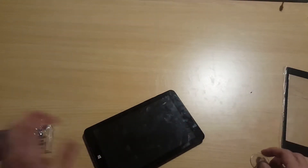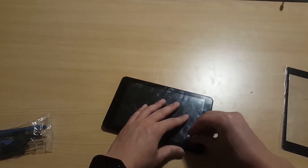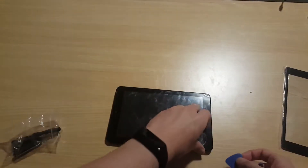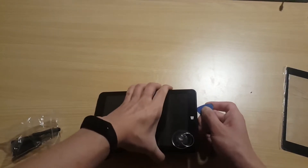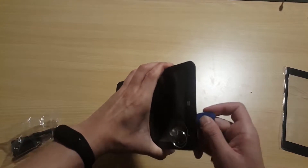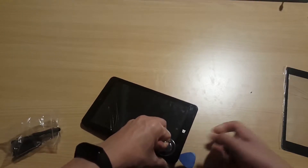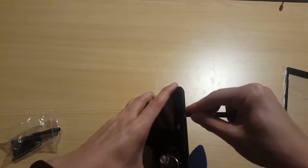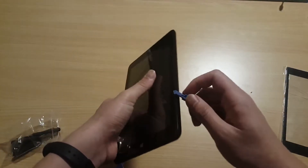This one is unlike modern smartphones — it doesn't have any glue inside of the screen, so you can just use a little tool to pull the screen up. Insert this plastic tool into the gap and slowly open the tablet.